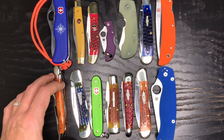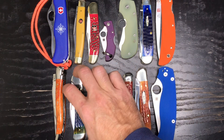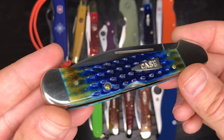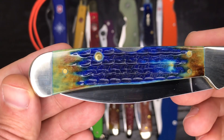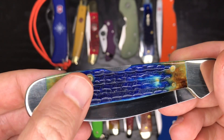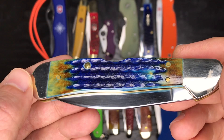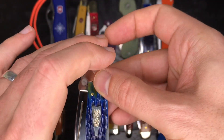Case knives did a really fantastic job with these two Case Copper Locks. This first one they call Burnt Indigo — really nice bone covers. Check out those nice colors, kind of an indigo blue that is toasted and burnt with browns throughout. Great job on those covers by Case.